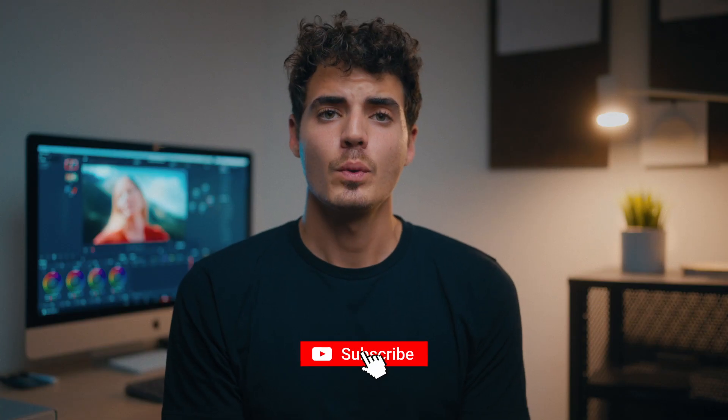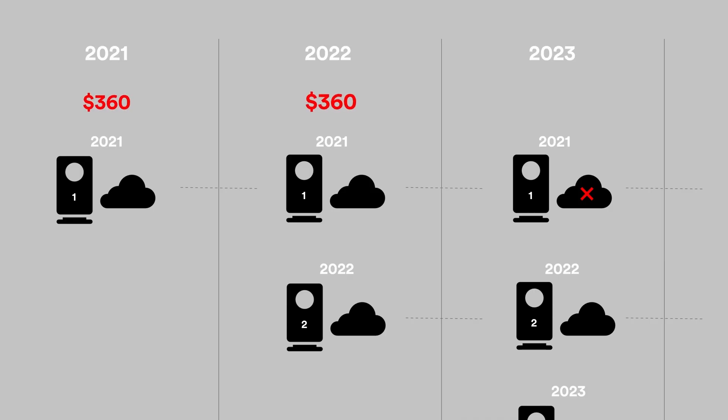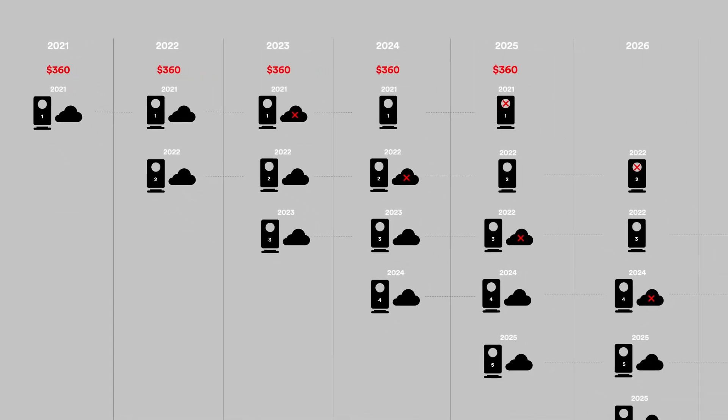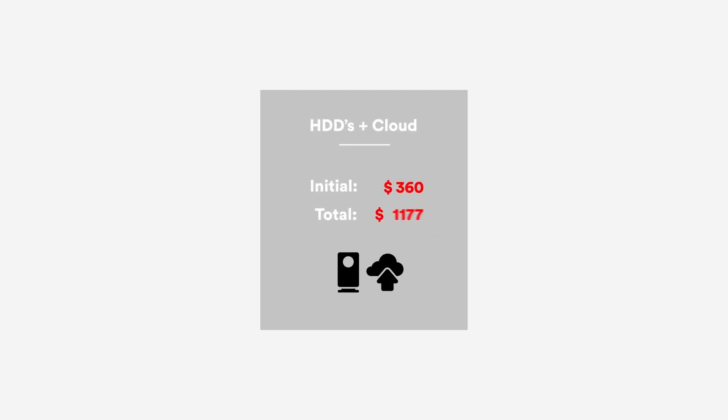Now the second workflow with single drives and cloud storage. Here I need to purchase only one drive a year; the rest is backed up by the cloud service for $60 a year. After five years I have five drives and I can start using them again, only paying for the cloud backup. The initial investment is $360 including Backblaze and the total cost is $1800.